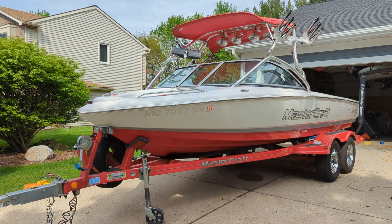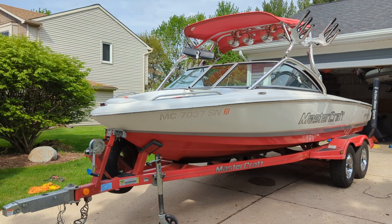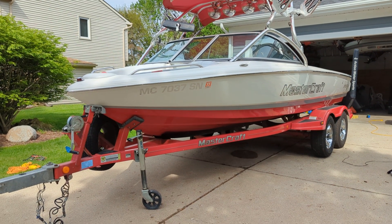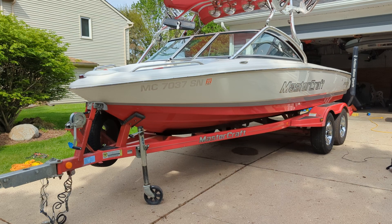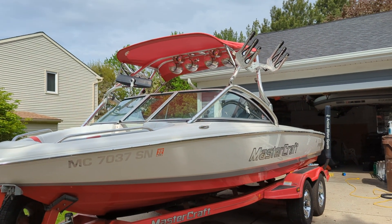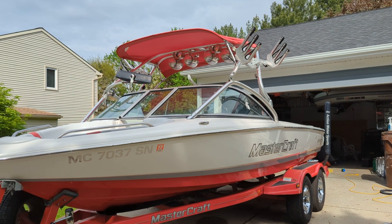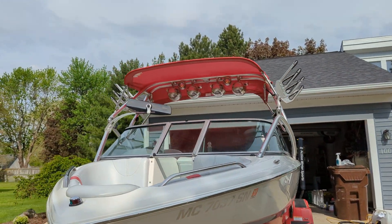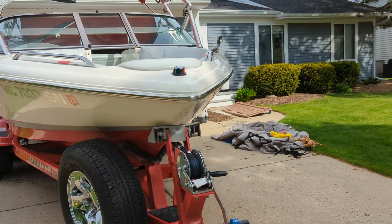I'm going to do a quick walk-around tour on this 2003 and 2004 Mastercraft Pro Star 197. You can see it's a reverse gel coat, red. It's got a double axle trailer from Mastercraft. Bimini top — I actually had a replacement for that, so I have a whole extra set of Bimini. You can see there's a ski rack on one side, a wakeboard rack on the other. There's a spare tire.